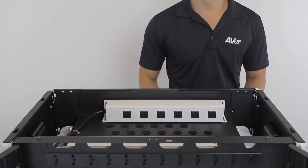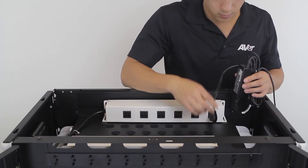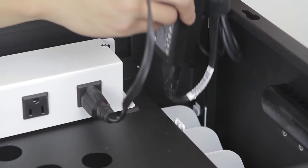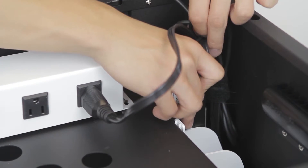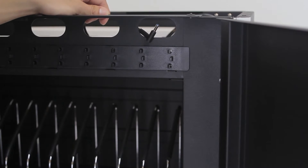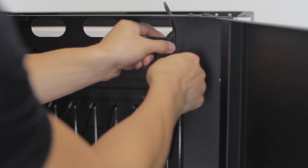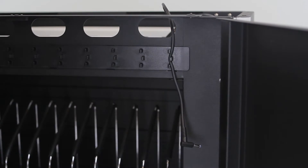Insert the power plug of your device into the power strips located on the top of the L12i. Store the AC adapter brick in one of the individual adapter holders located on the sides of the cabinet. Pass the DC end of the adapter to the front of the cabinet through the holes located at the top and secure the cable with the cable hooks.